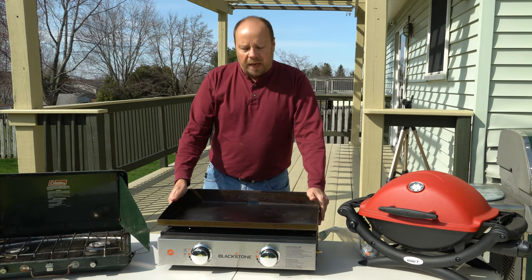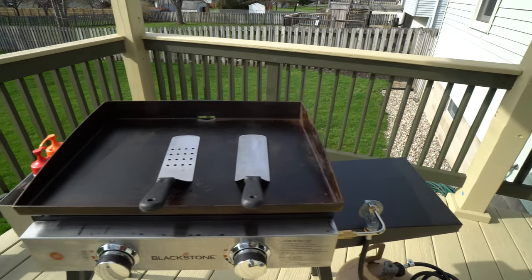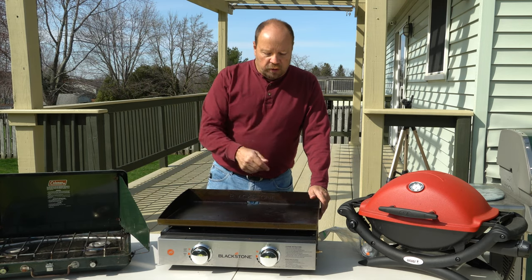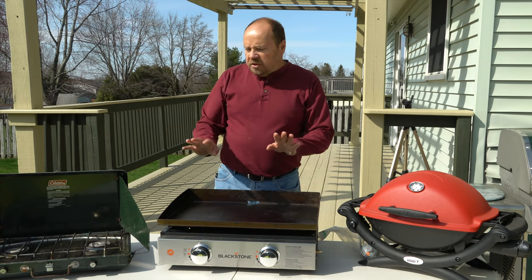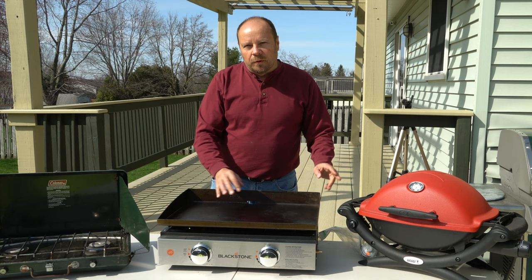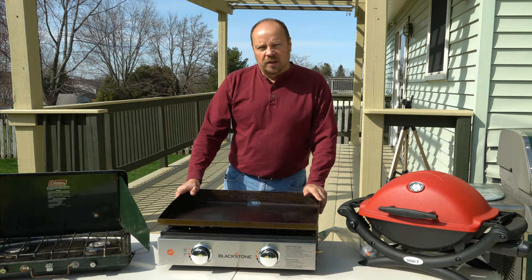And then here we have an option that maybe a lot of you haven't seen before — this is a Blackstone griddle. It's very versatile: you can cook a steak on it, bacon and eggs, or whatever you want. Let's get into each one of these a little bit more. I'll move a couple of these out of the way and we'll go through the advantages and disadvantages of each item one at a time.